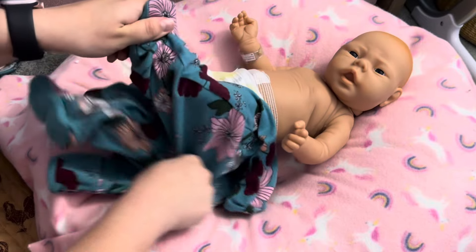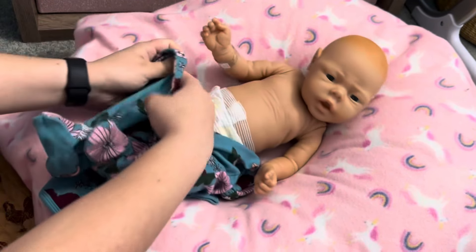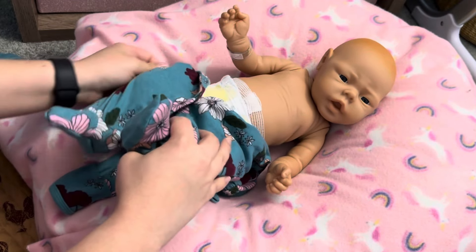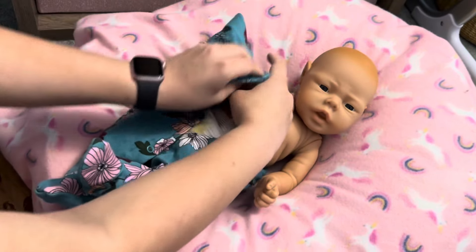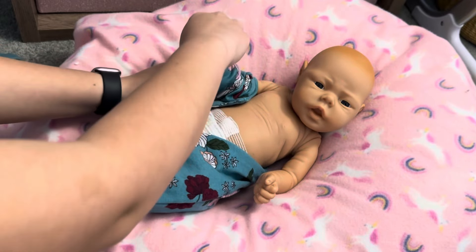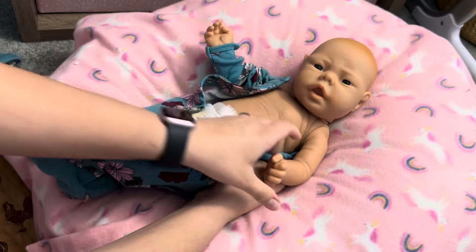I've also seen some of these dolls reborned — once they are painted, they're considered reborn dolls. But I will not be reborning mine; I will be keeping it all original. I just love having this piece of dolly history — I think it's really cool. So I'm going to keep her as is.